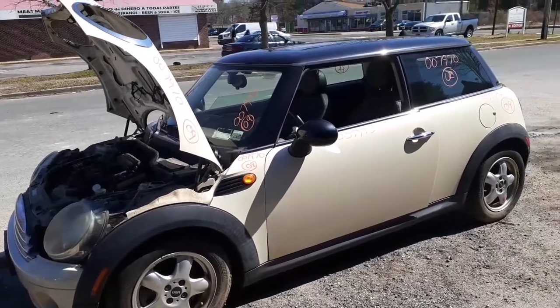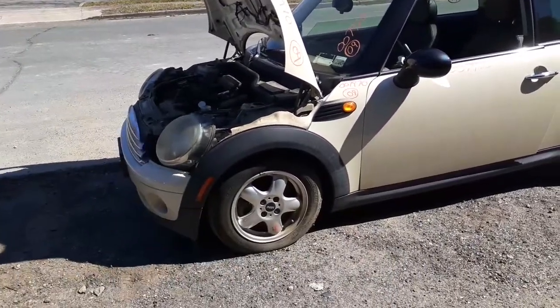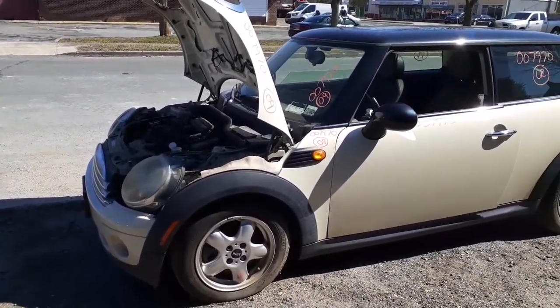Again, 2009 Mini Cooper, two-door hardtop, stock number 7970. Call us for your part needs. Have a nice day!